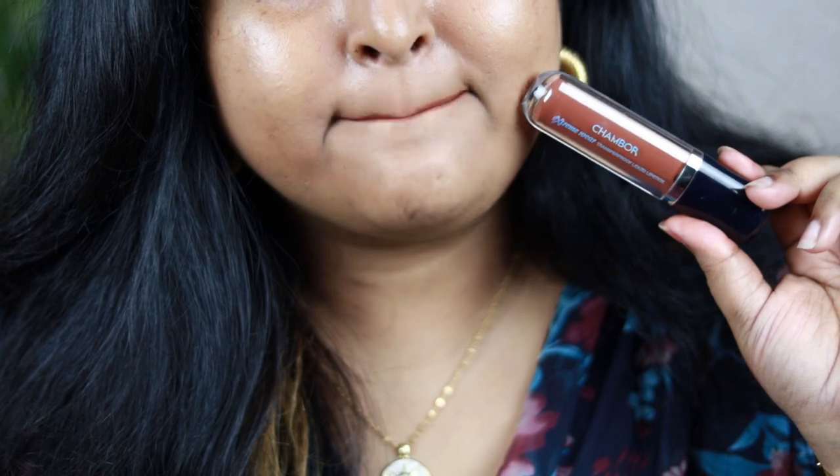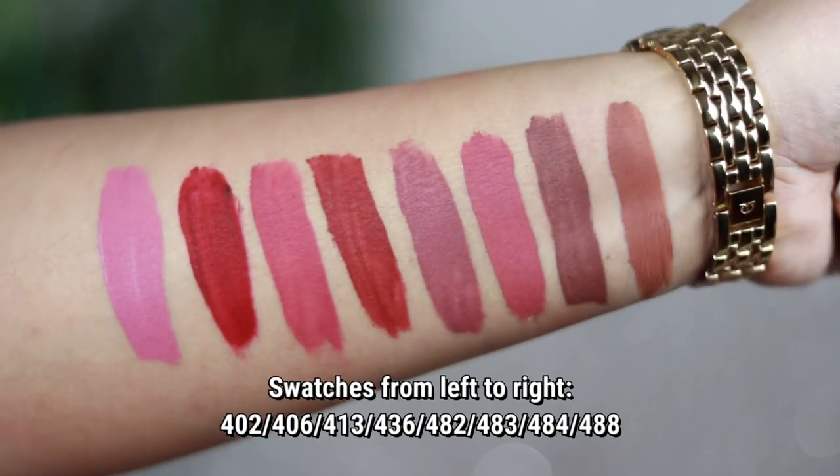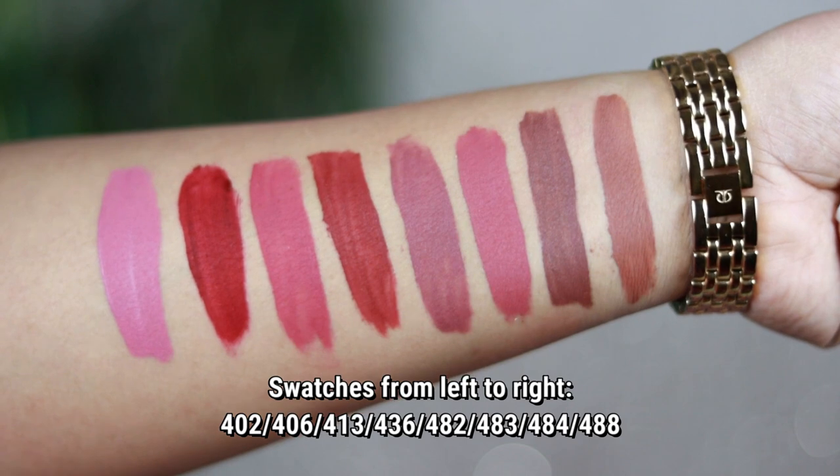I have also added the hand swatches of all the shades in the video. Make sure you like the video and subscribe to my channel. We'll see you soon, bye!